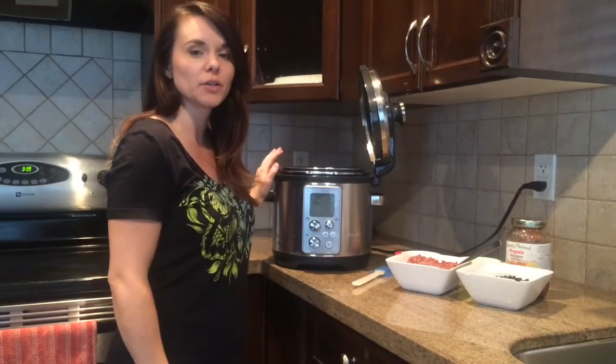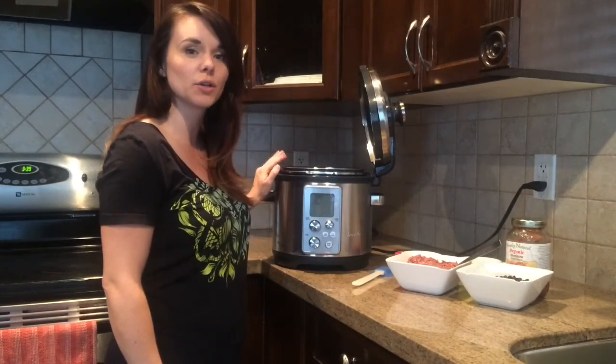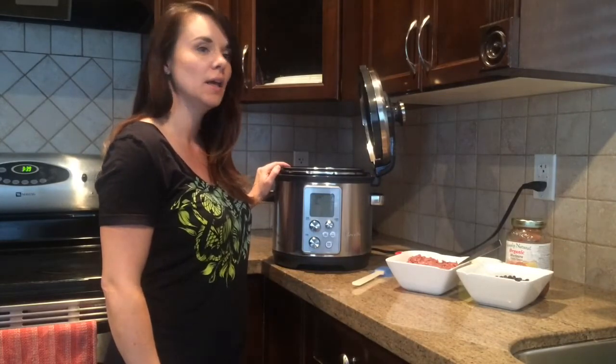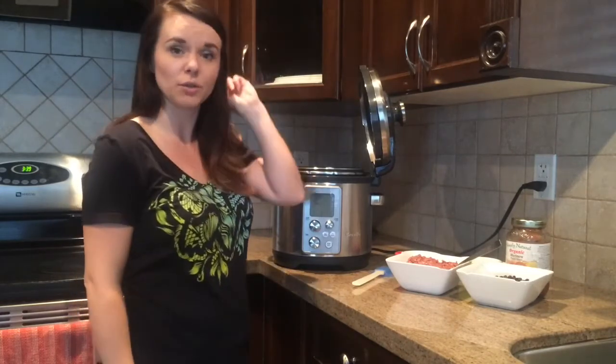You have two options here. You can cook it on the pressure cooker setting and it will only take up to 20 minutes, or you can cook it on the slow cooker setting and it will take anywhere from three to six hours. I'll be showing you the slow cooker setting.